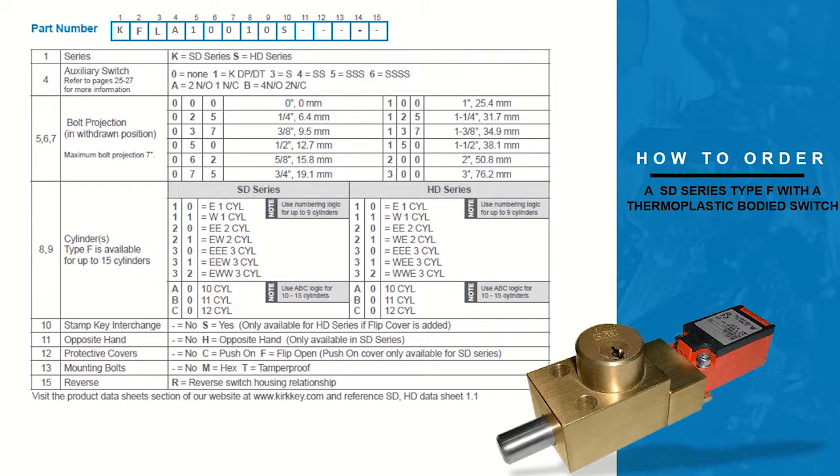The tenth column indicates the stamped key interchange. For this example we would like to have an interchange, so the letter S will fill the column. Column eleven allows the option of having the interlock built for the opposite hand. We do not want it built in the opposite hand, so we will put a dash.